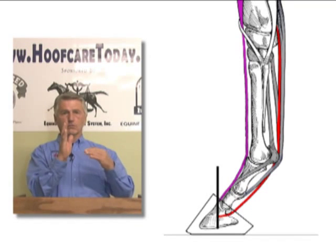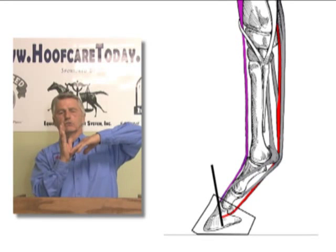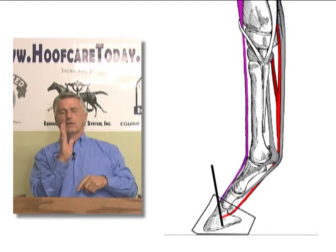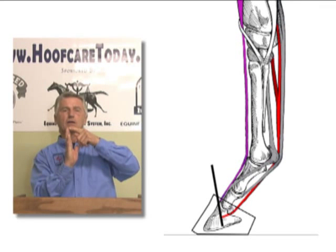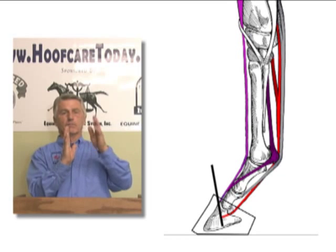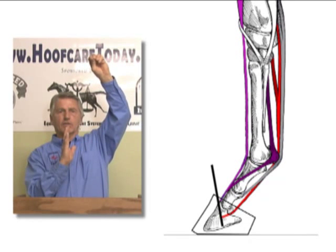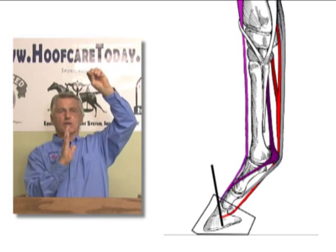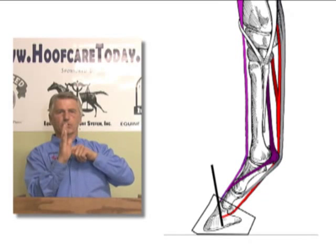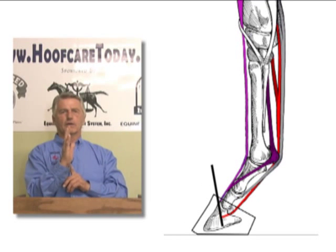If you, as a farrier or a trimmer, arbitrarily raise the angle of the foot by leaving some heel, you're going to shorten the distance that's inevitably attached to a bone up in the cannon bone, and you're going to lengthen and stretch the extensor tendon attached to another bony structure high in the leg. Realizing that both upper attachments are fixed to bone whose length was determined by the growth plates at two years of age, when you arbitrarily lower or raise the heels, you're interfering with this equilibrium.